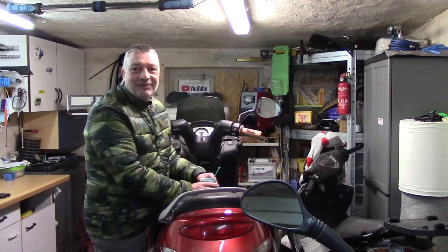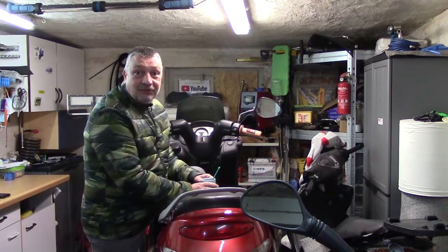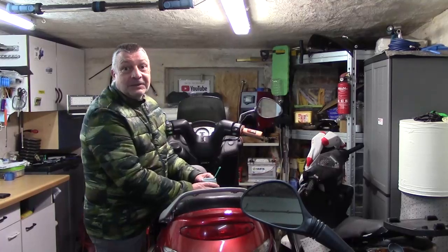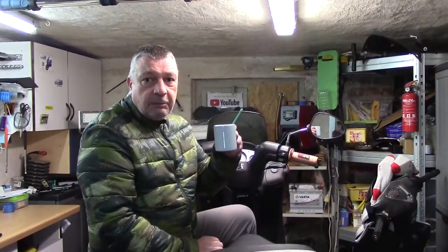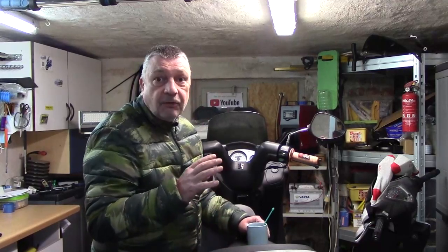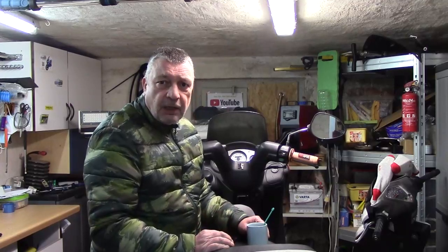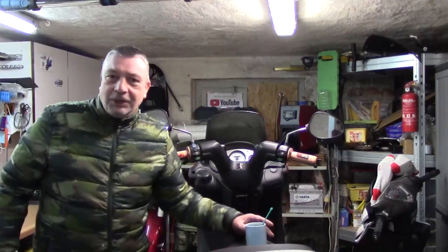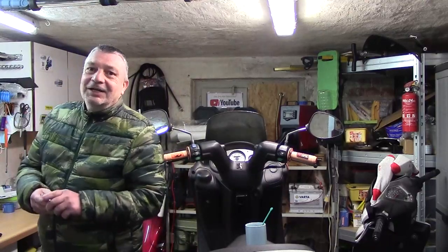Hallo und willkommen zur Scooter Show! Neues gibt es, ja, da kommt das eine oder andere. Ich habe einen Kaffee dabei, und ich habe alles fertig, alles ist hier.